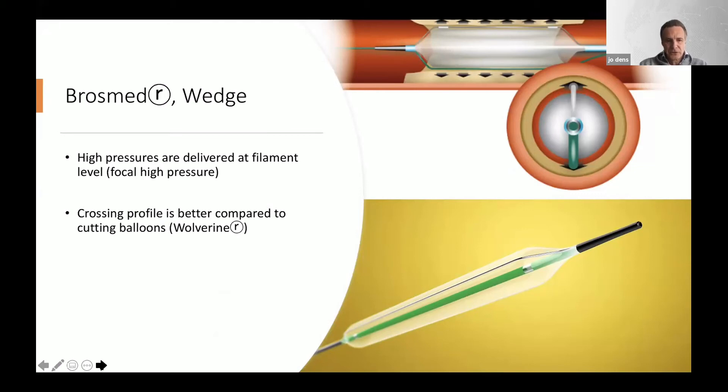We also know that the crossing profile is much better compared to the older cutting balloons, as well as the Flextome and Wolverine.